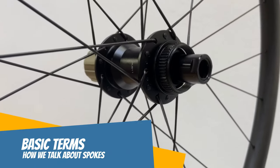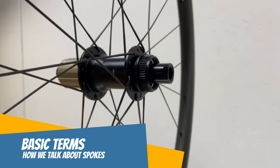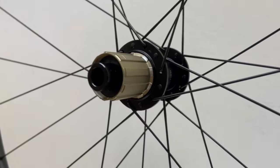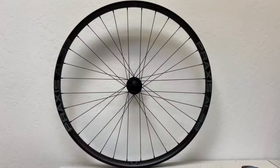Hi, this is Jim Langley. When we're learning about building bicycle wheels, we run into all kinds of special spoke and lacing terms. It all gets confusing fast, so I thought I'd explain some of it here.